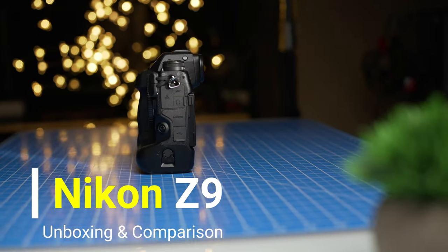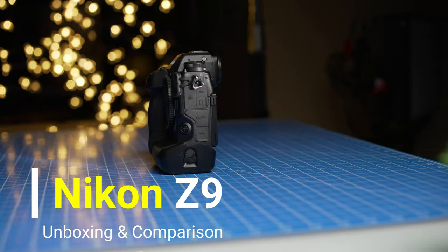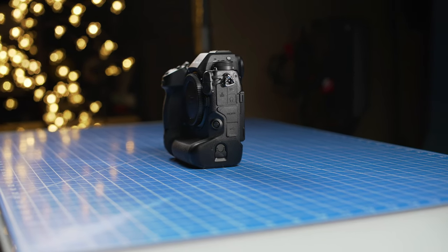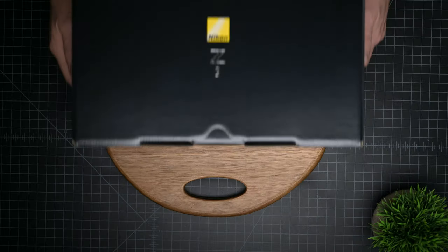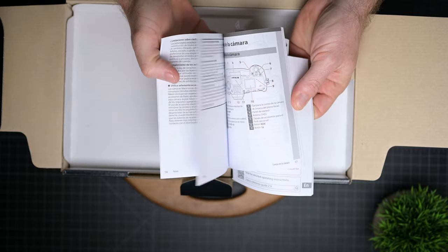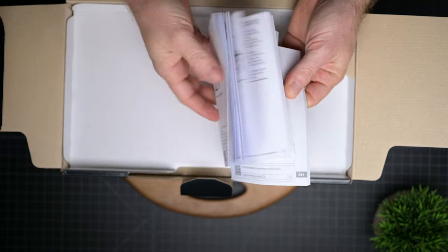Today I just got my hands on a new Nikon Z9 mirrorless camera that basically started shipping just a few days ago. I was lucky enough to get my hands early on this amazing new camera, so today I want to do a quick unboxing so you can see what comes in the box and see what's new with this new camera, so you can have a better sense of what to expect if you've already pre-ordered it.